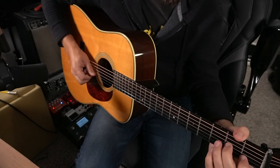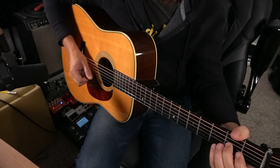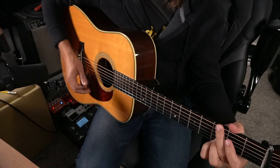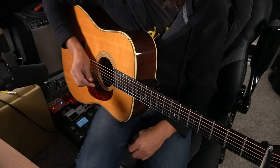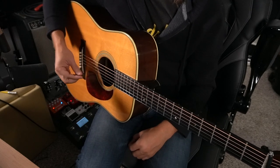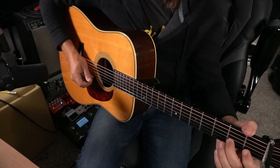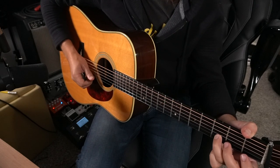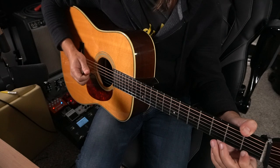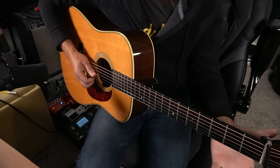Let's continue on. We just finished — let's repeat the first part again. And now we're going to have a tag. This tag kind of harkens back into the Doc Watson, Norman Blake, even Tony kind of thing, where you're outlining so much of the three, four, flat five, five, and then six and flat seven. All those notes will be in the scale. So this is tag number one.